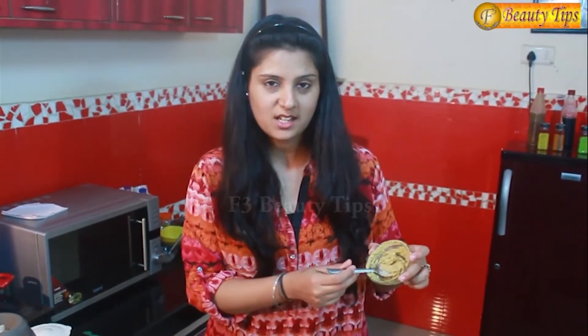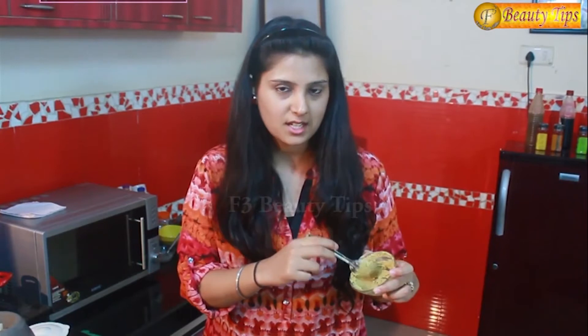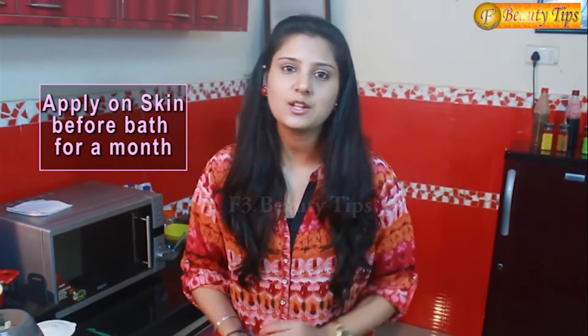So here is the paste ready. You can apply it on your skin before taking bath everyday and you will see the difference in a month. It will help you soften your skin. As we all know, oats are very healthy and also very helpful for your skin — it helps you smoothen and soften it.